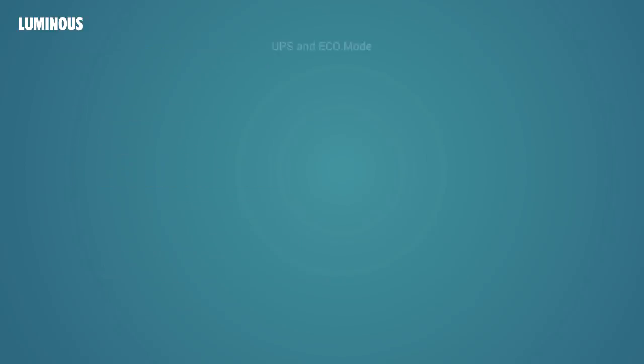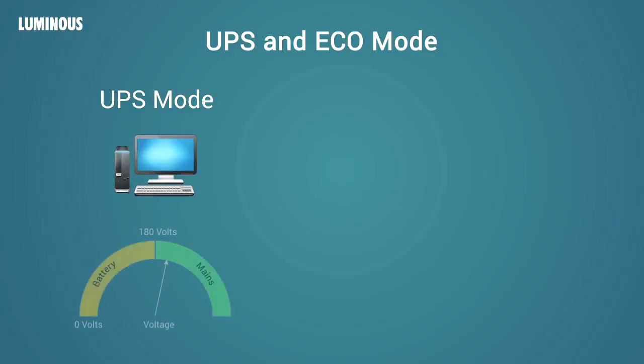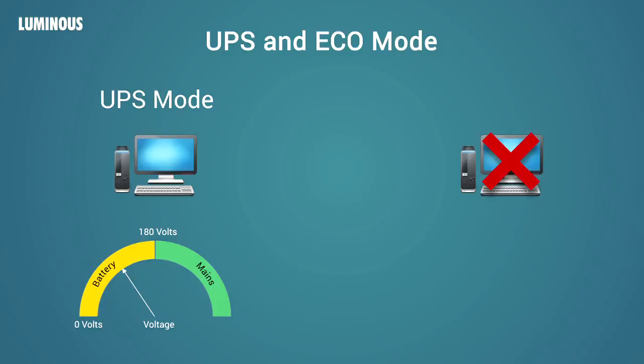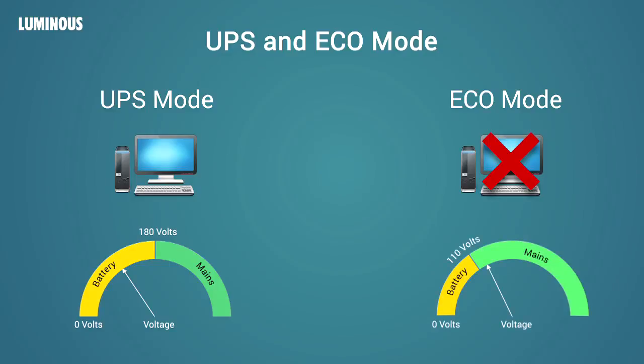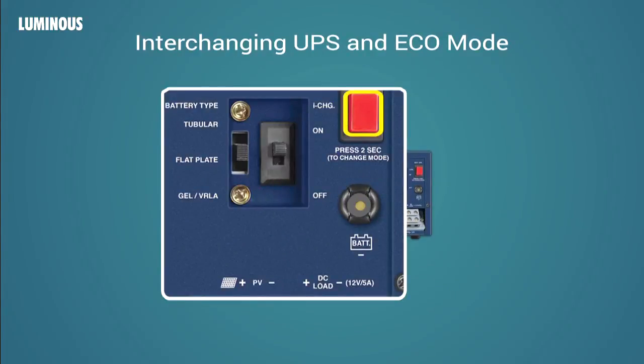Eco and UPS mode: The NXG Solar UPS can run on two modes — UPS mode and eco mode. UPS mode should be selected when the user wants to run computers. In UPS mode, the UPS switches to battery backup if the mains voltage drops below 180 volts. When not running computers, the user should select eco mode. In eco mode, the UPS allows input between 100 volts to 290 volts and switches to battery backup when voltage drops below 110 volts. To interchange modes, press the selection button at the back for two seconds.